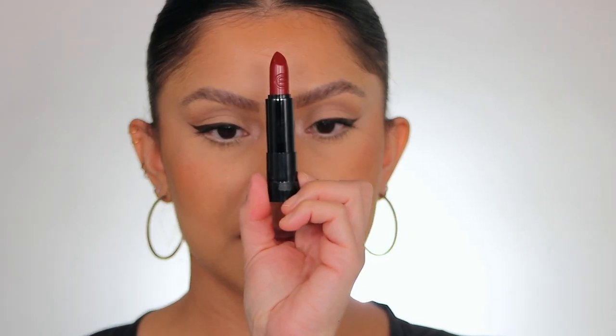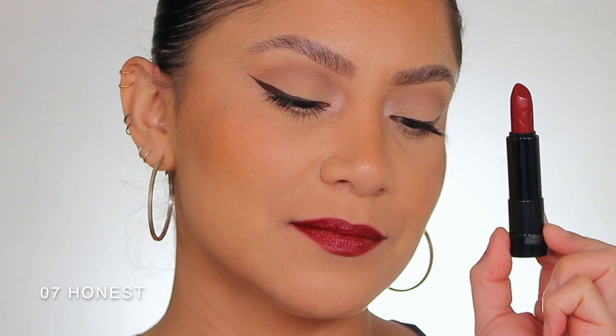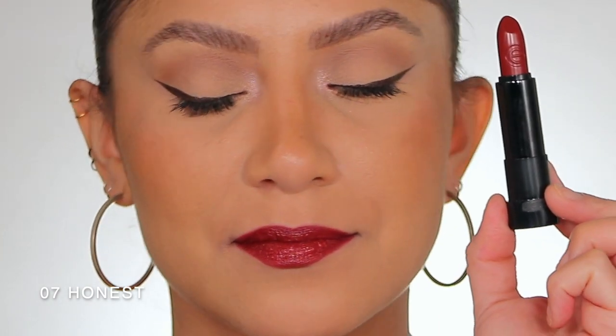Moving on to number seven — Honest. Here it is in studio lighting, and here it is in daylight. This is shade Honest, number seven.